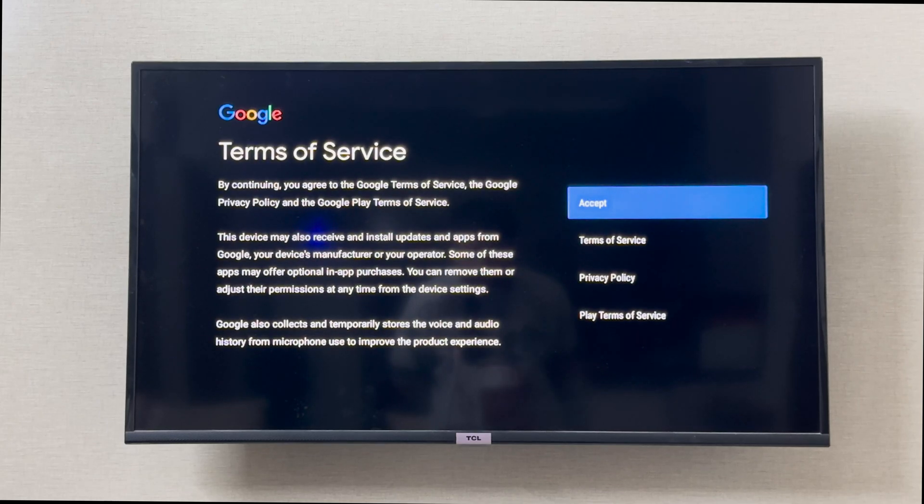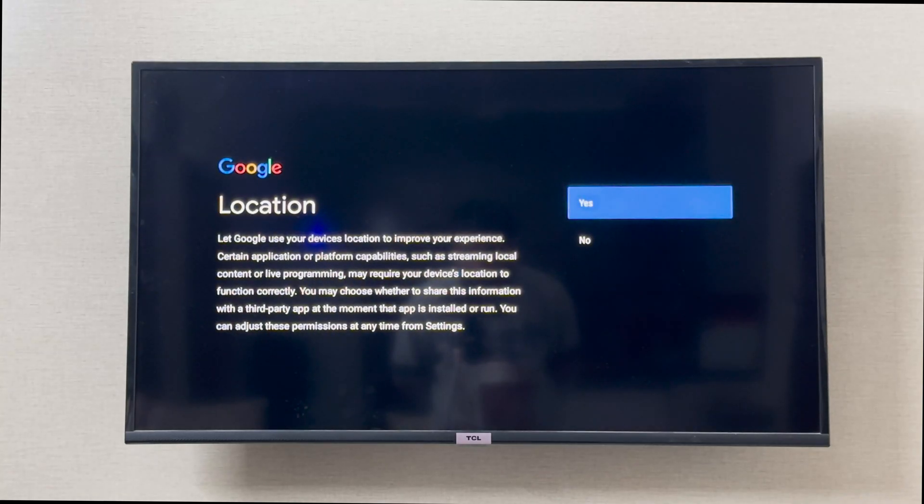Now it is asking me for the terms and conditions. I can read them and then select Accept. It also wants to know my location — I can give it my location as well.